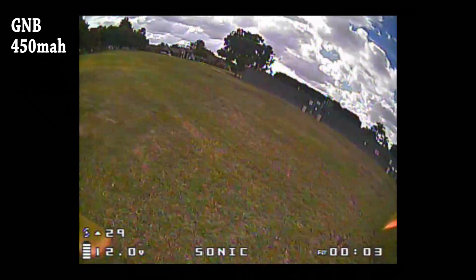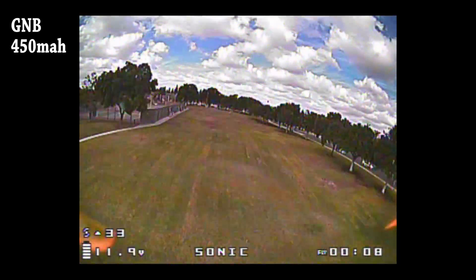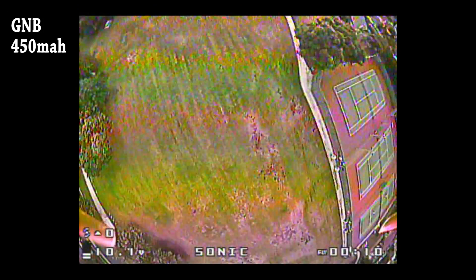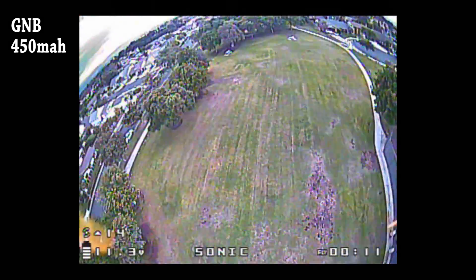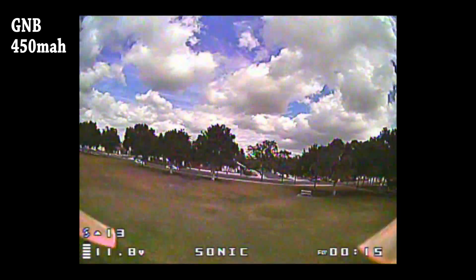The test I'm going to be doing here is pretty simple — just a set of full throttle punch outs and we're going to measure the voltage sag at the end of the punch out. Just note that there is a slight delay in the voltage reading versus the throttle reading, so if you're wondering why the throttle's at zero, it's because there's a lag in the voltage reading.